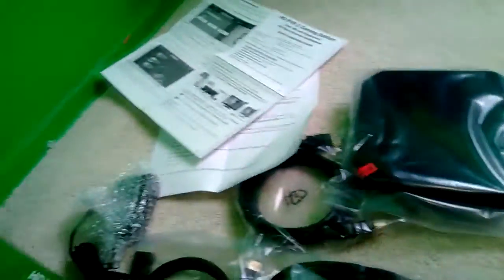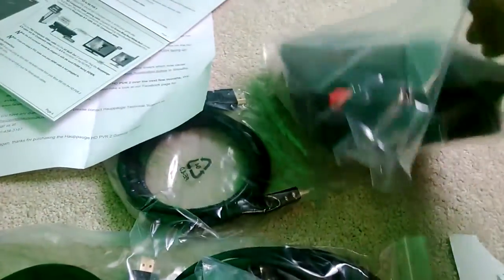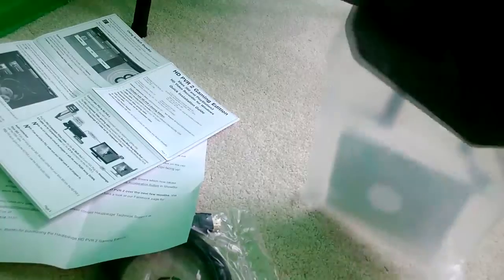That disc is very important. If you lose it, it's $24. It's got the software you need to run it — the Showbiz software. And from what I'm seeing so far, it's the only thing you can use to import footage off of it. I did a little test at the end of this and the import quality is pretty good — I'll show that in a bit.